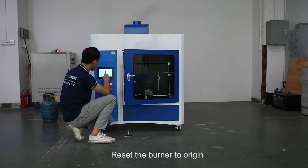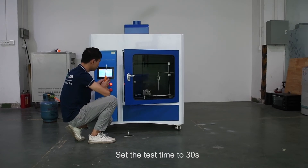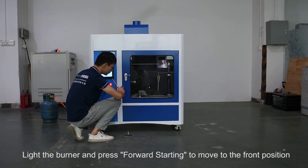Reset the burner to origin. Set the test time to 30 seconds. Light the burner and press Forward Starting to move to the front position.